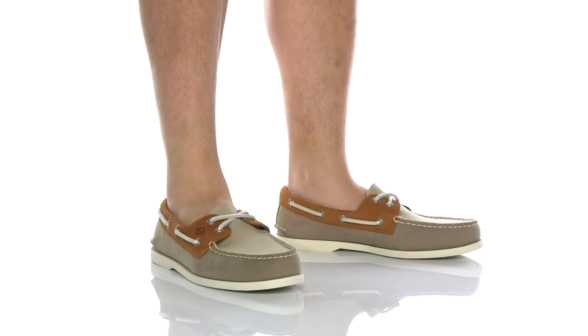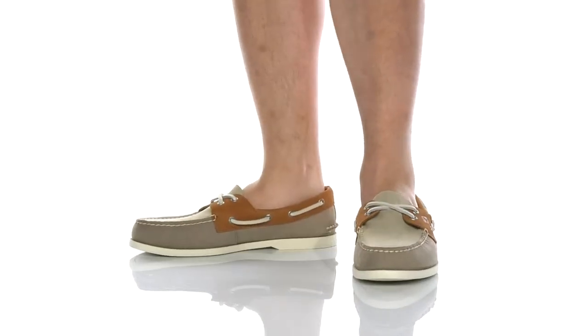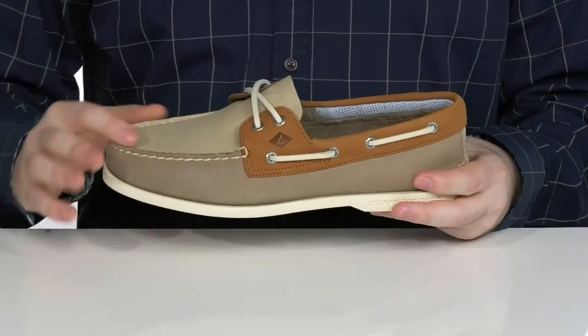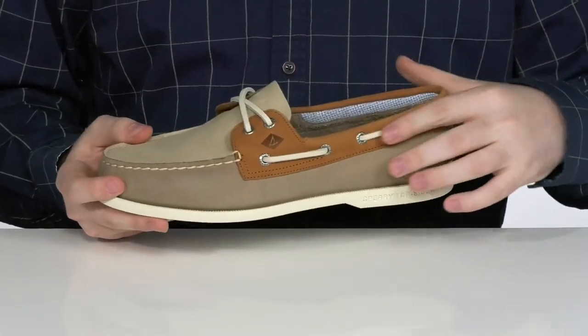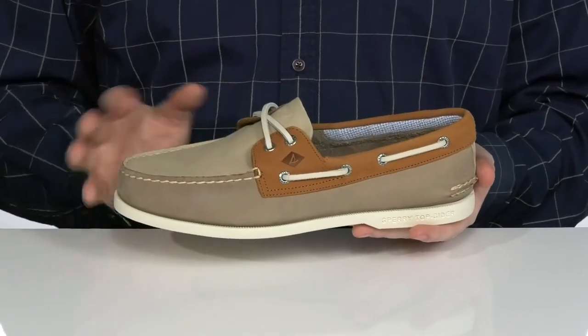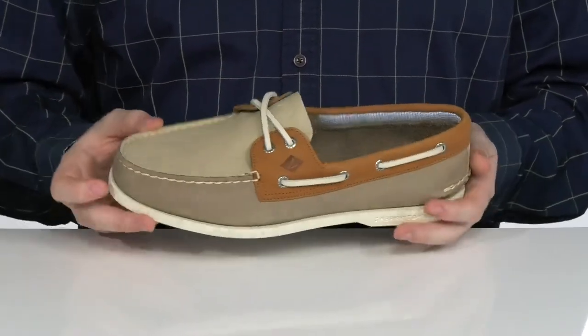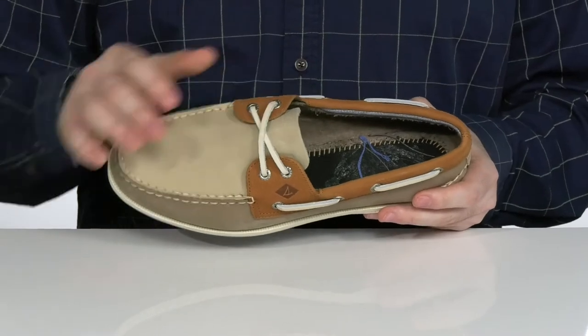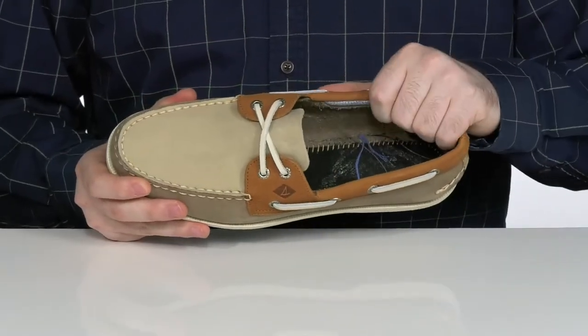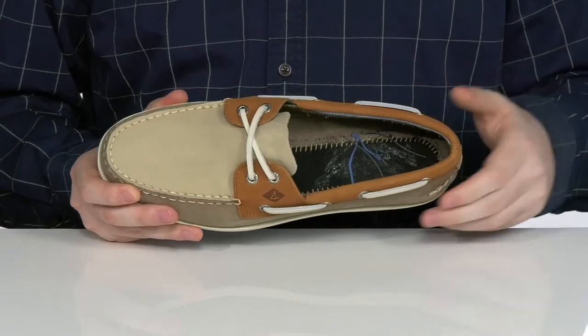This super lightweight boat-ready shoe from Sperry is going to make sure that you're very comfortable while staying breathable. It has a soft leather upper with some textured leather reinforced in the top, giving it that added appeal with mock toe stitch detailing across the front. It has 360-degree rawhide laces to give you a very secure fit, while the inside lining is textile and leather to keep it very cool and breathable.